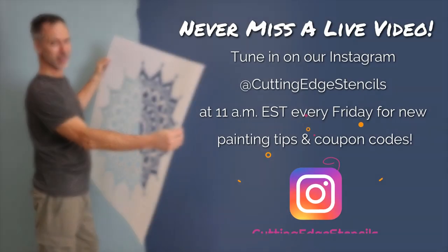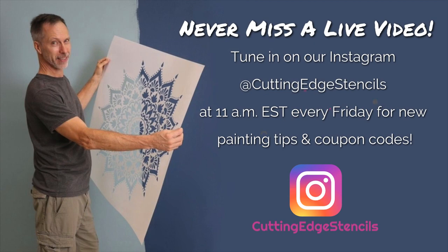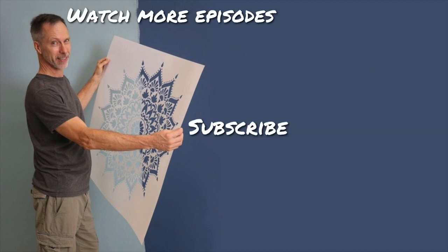Thanks for tuning in. This is Greg Swisher saying goodbye from Ramsey, New Jersey. We'll see you next Friday. Have a great day.